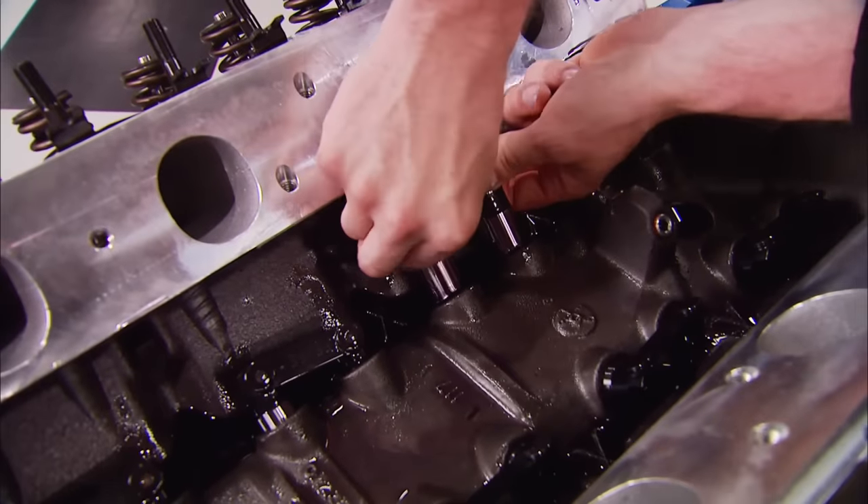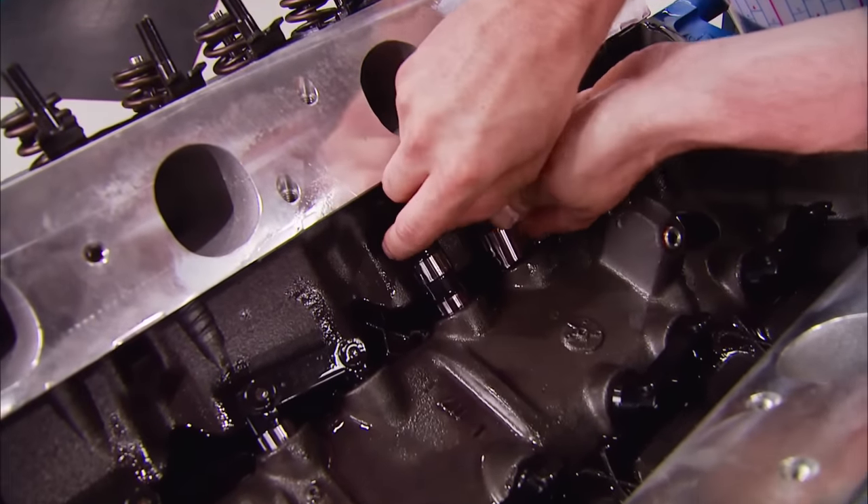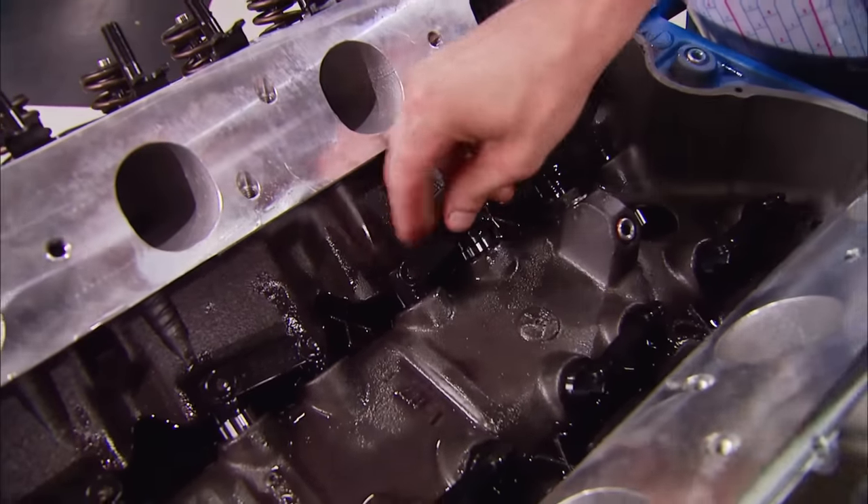The next pieces in our valve train are these Comp Cams hydraulic roller lifters that we went ahead and soaked in oil.